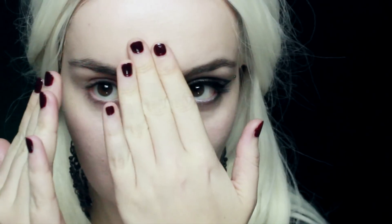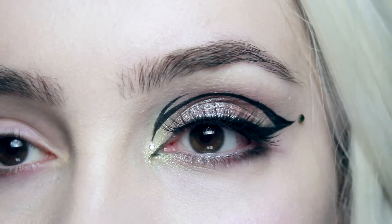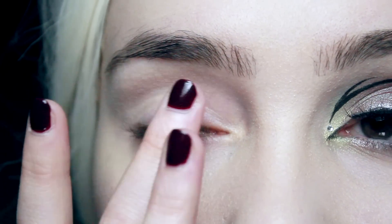I've already started with my BB cream and applied the foundation and blended it in, so we're going straight onto the eye makeup. I've already done my left eye and now I'm going to work on the right.